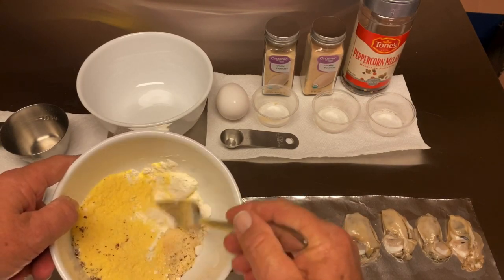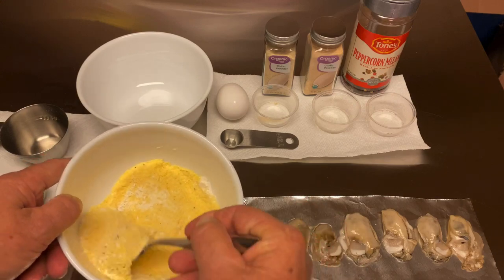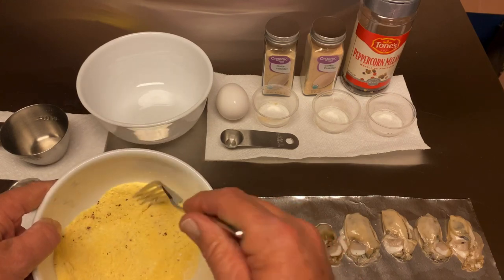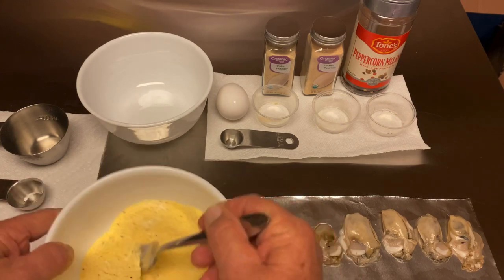We're all mounted up. So what I'm going to do is just mix this up real well. Oftentimes what I do is I'll just throw it in a quart baggie or a gallon baggie and do it kind of similar to a shake and bake. But we want to get it all mixed up real well.